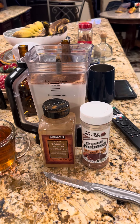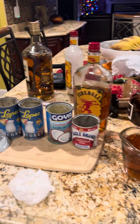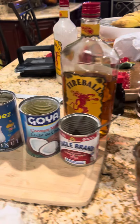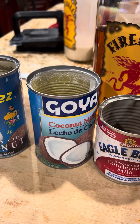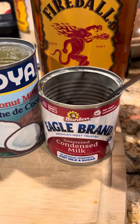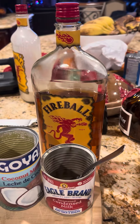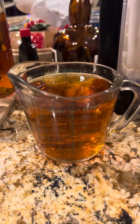Okay my people, it's time for Coquito and I have the simplest recipe. I started by putting in the Coco Lopez — two cans — coconut milk one can, condensed milk one can, and evaporated milk one can. For the alcohol I put Fireball one cup and Bacardi Gold one cup, so you have right now two cups of alcohol.